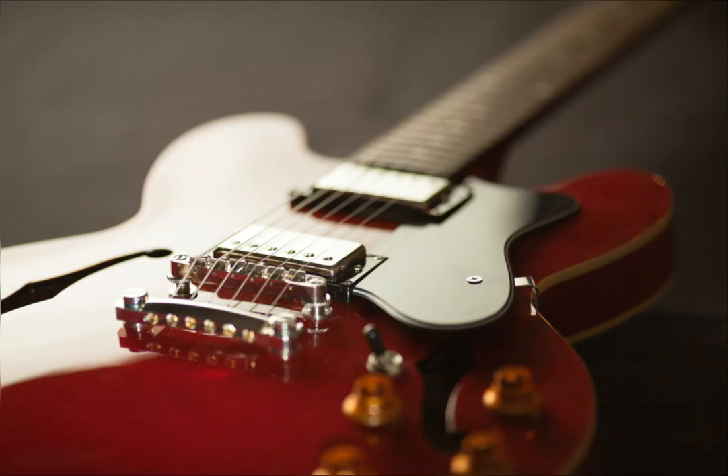Bass guitar. The sound is low, dense, aimed at creating a rhythmic pack together with the drums. It is the basis for building harmony in the group.